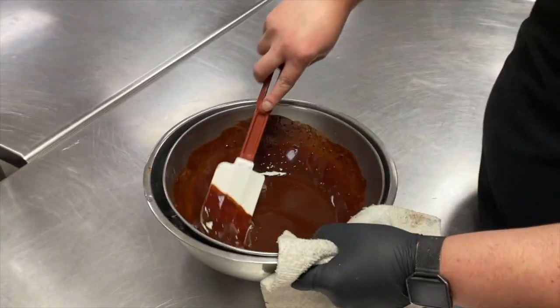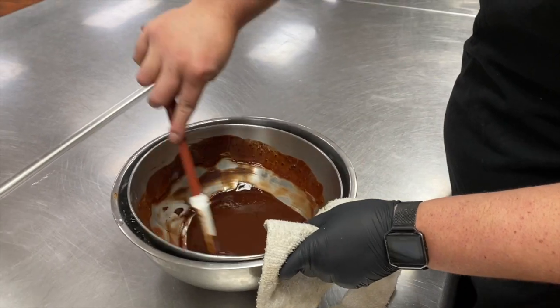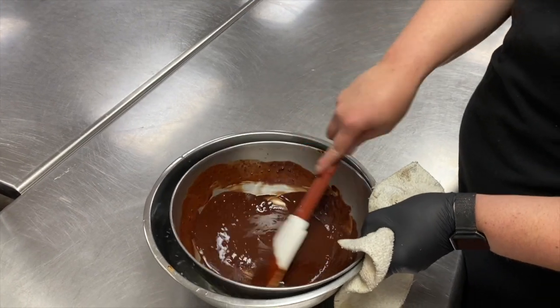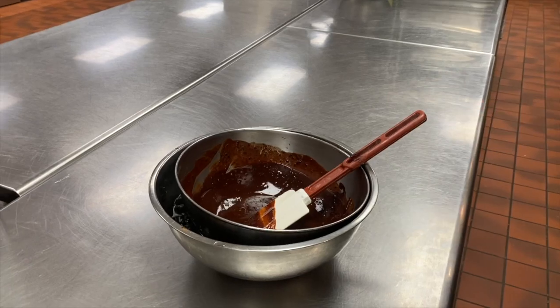Same deal with the truffles — you can just pop this in the cooler for a little bit, or let it sit on the table for a few minutes. Mainly we just want to bring the temperature down so it doesn't scramble those eggs when we add them together. It can sit for just another minute or two.